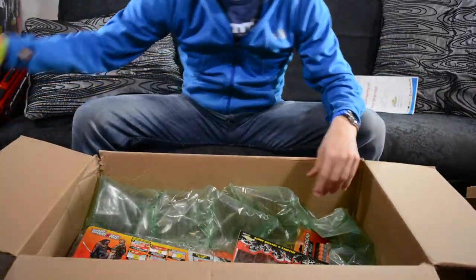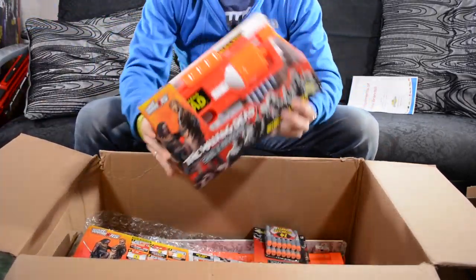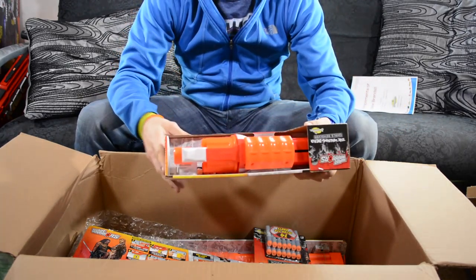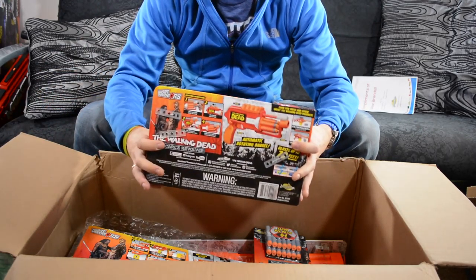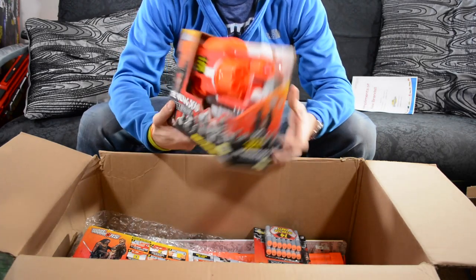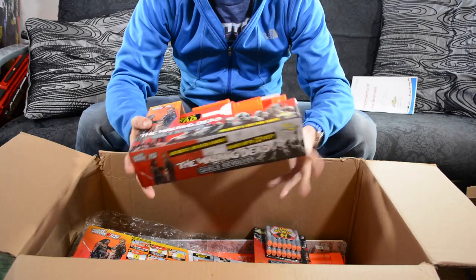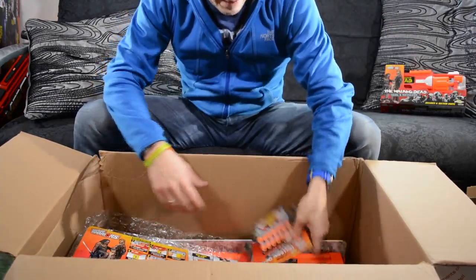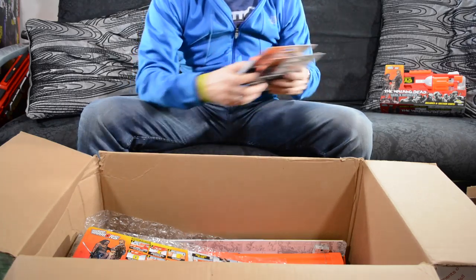So we have a bunch of Walking Dead blasters, which is awesome — that's what I thought I was going to get. We have Carl's Revolver there, that's pretty awesome. I'm a big fan of Walking Dead. I haven't gotten to watch a lot of the newer episodes because I'm just too busy right now, but I really want to get back into it, probably starting from the beginning again. But yeah, this is pretty sweet. Got some darts too — the special Walking Dead refill packs, so that's awesome.